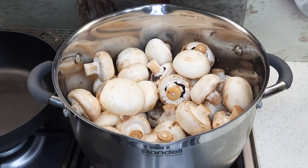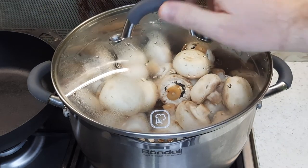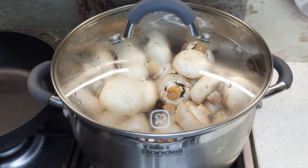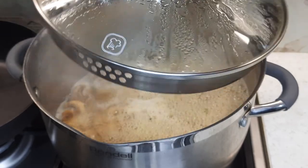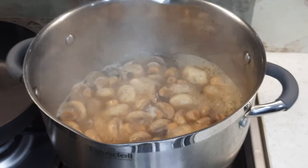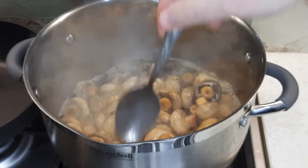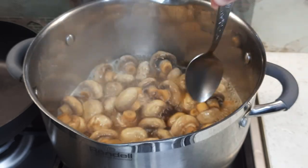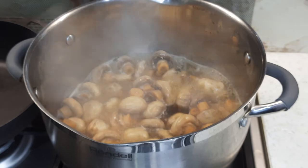Пока ждём, чтобы маринад закипел, накрываю всё крышкой. После того, как грибы закипели и покрылись полностью рассолом, аккуратно их перемешиваем и оставляем варить на 12–13 минут.